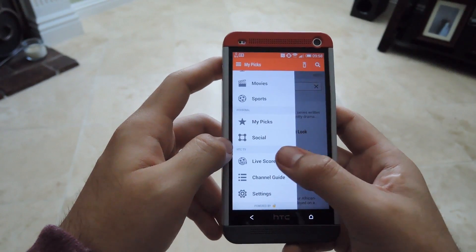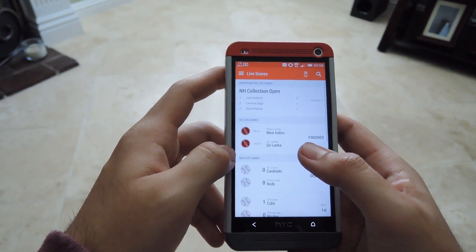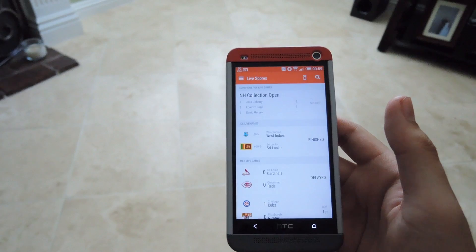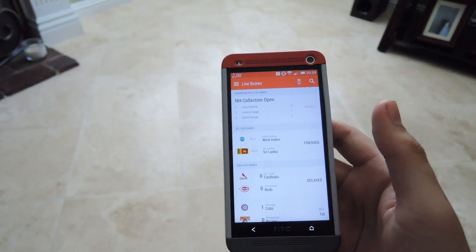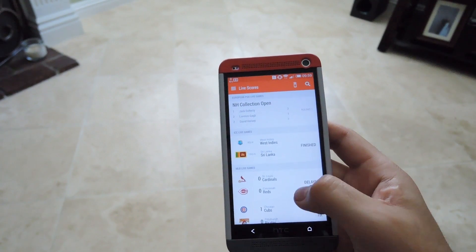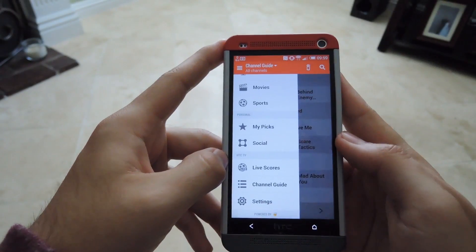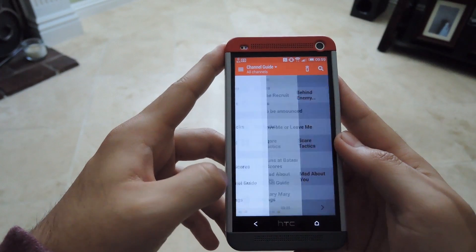From the sidebar you can also see Live Scores. It has any kind of game going on and will give you live updated scores. Right now there are no games going on, so nothing is showing, but when there are games they'd be updated there as well.